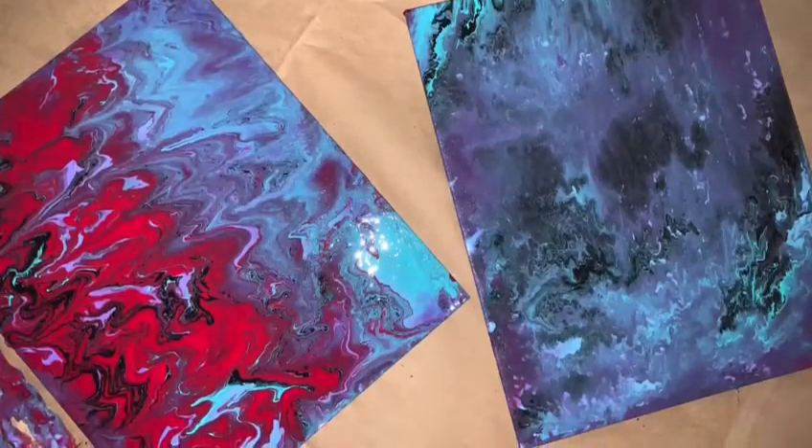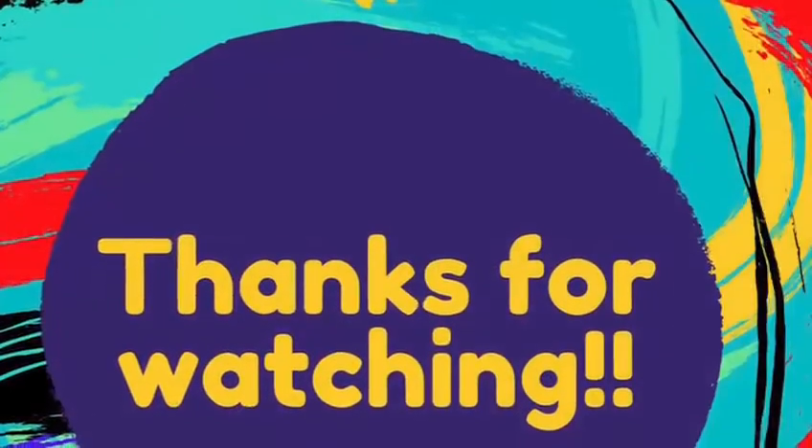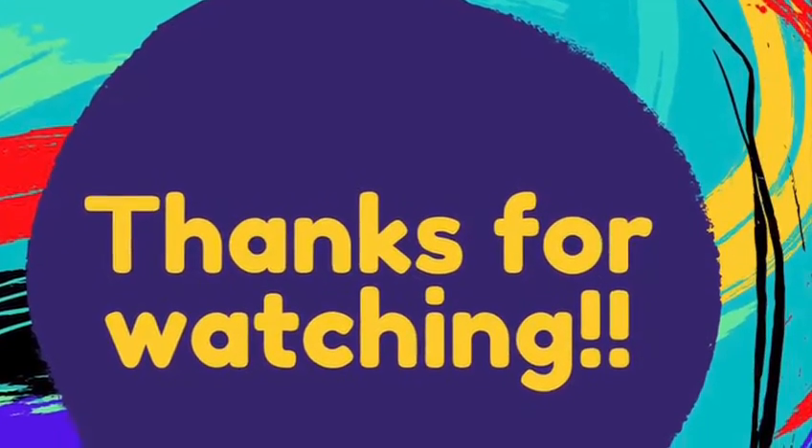Hopefully you get to try it out as well and use different colors. Thanks so much for watching and make sure to like and subscribe.